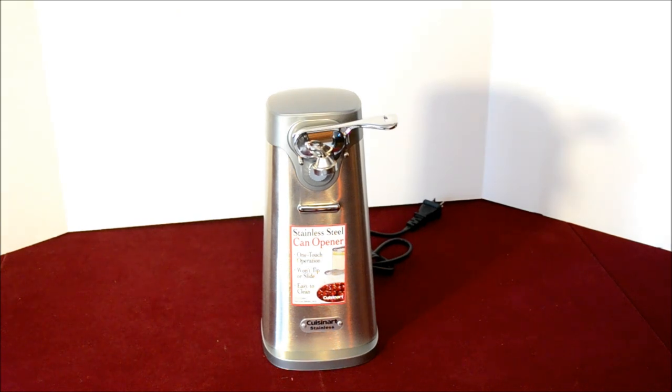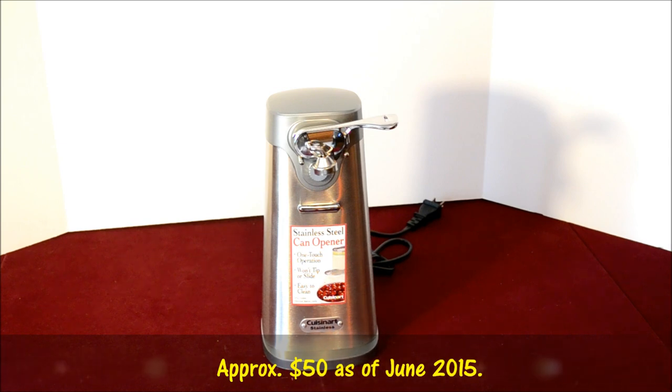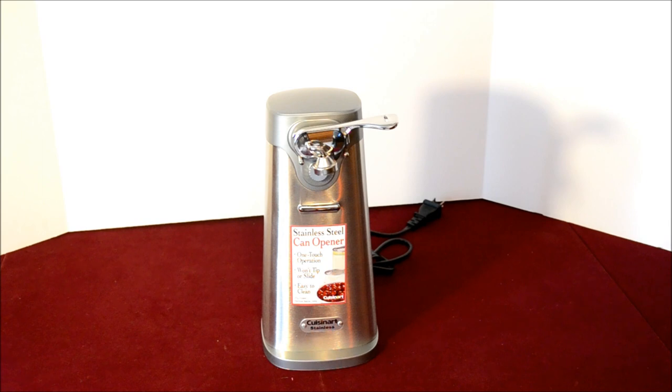This is not the cheapest can opener you can buy. I don't recall off the top of my head what we paid for it — I'll flash that information at the bottom of the screen. But we've had a manual one for quite some years, and we're getting older now and the manual one can sometimes be a little problematic. So if you're like us and would rather have something do the work for you, this might be an option.